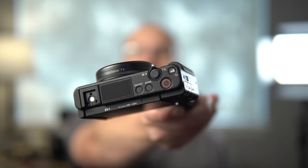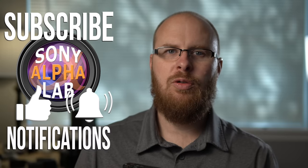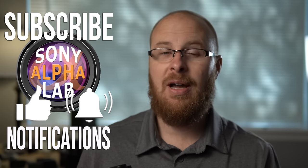Hey guys, how's it going? It's Jay from Sony Alpha Lab, and what I got in this video is the Sony ZV-1. This is a beginner's guide type of video, so I'm going to cover a ton of material. I'm going to show you how to use the Sony ZV-1 if you're a beginner. I'll show you how to set the camera up when you first take it out of the box, putting the battery in the memory card, all the basic stuff. Then I'll go into much more detail and show you all the new features this camera offers, like product showcase and background defocus.